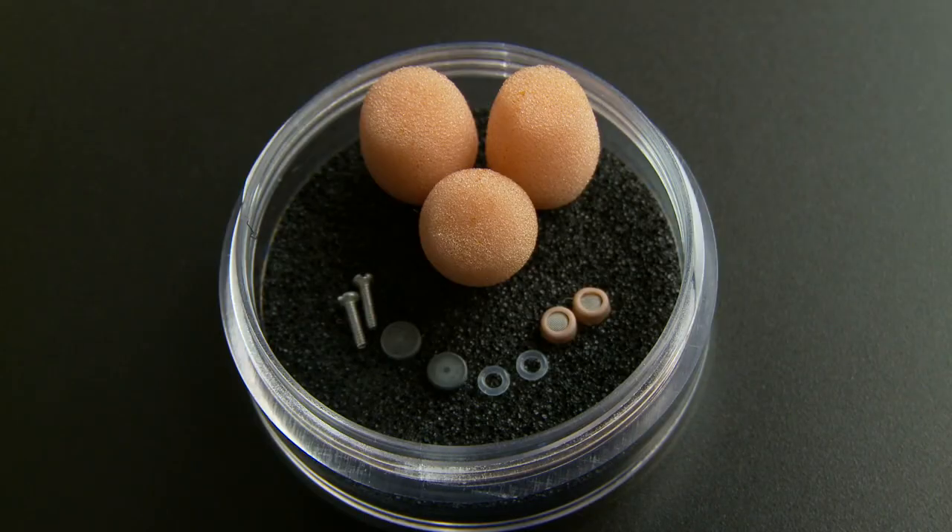It even comes with a little container that you can keep all the spare parts in, like extra capsule covers, windshields, screws, and a couple of the little O-rings you put on that capture sweat and keep it from going down to the capsule — which is great.